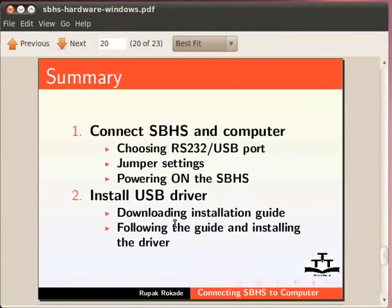Now let us summarize what we learnt in this tutorial. First, connect the SBHS and computer — this involves choosing RS-232 or USB port, jumper settings, and powering on the SBHS. Second, install the USB driver — this involves downloading the installation guide, following the guide, and installing the driver.